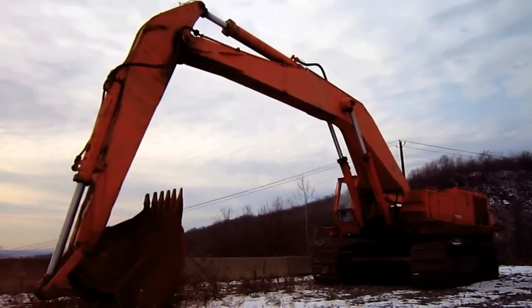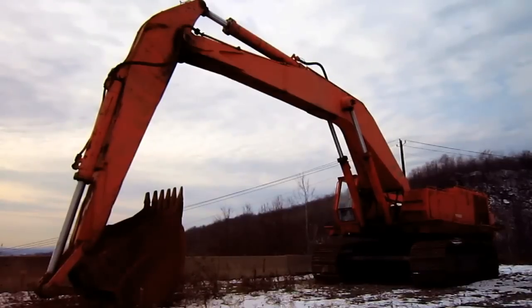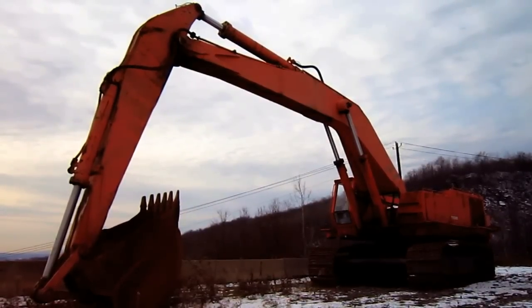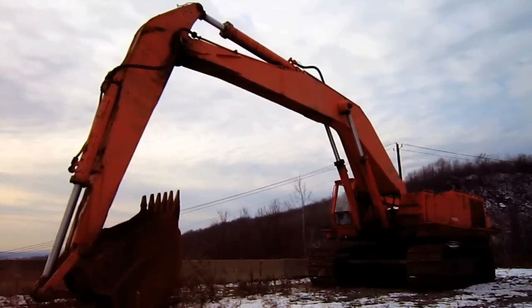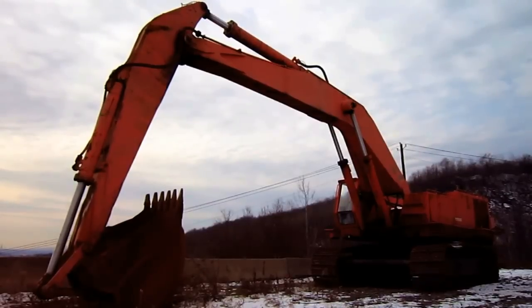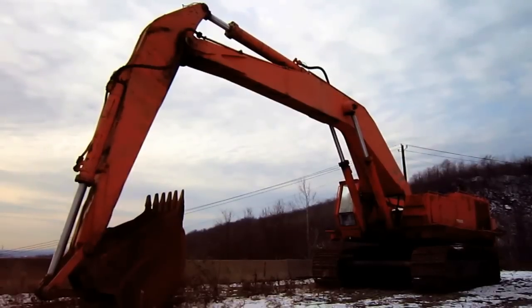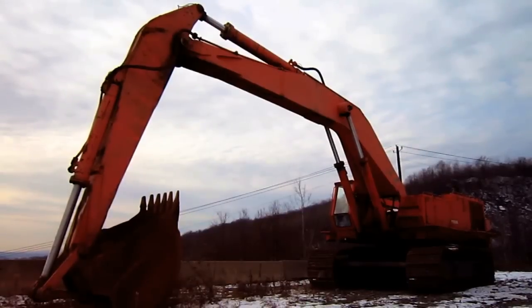Right here is a 1980 Koring 1166-E. Koring was the first United States company to develop a large hydraulic excavator targeted specifically toward the mining and quarry industry, in 1973 when they launched the big 1266-D. Four years later, in late 1977, Koring launched the smaller 1166-E as a gap filler between the 1066 and 1266 models. The 1166-E was also the second in Koring's mining line of hydraulic excavators to be introduced.